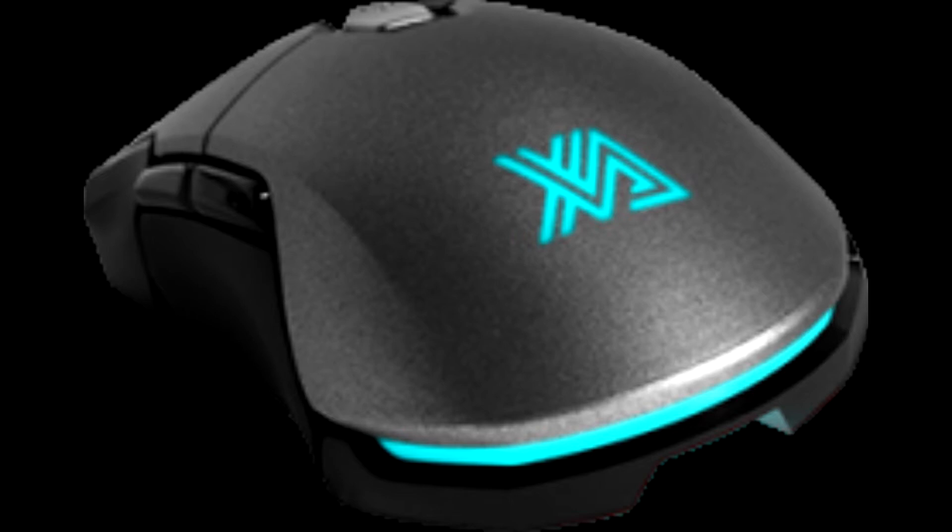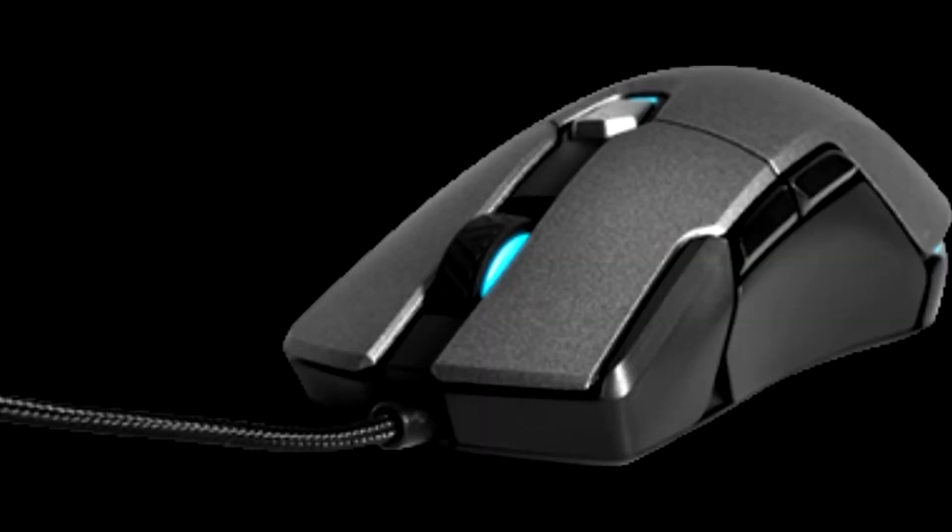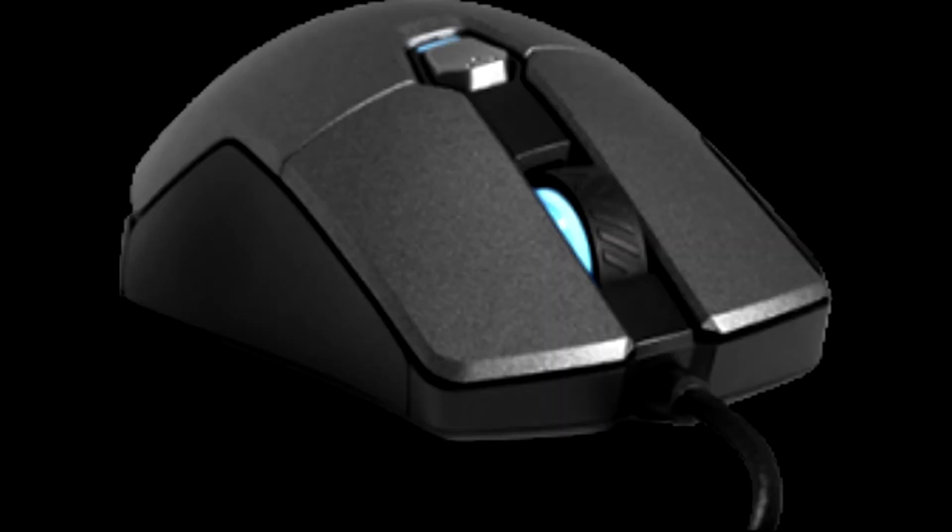The Zenova Mensa Pro gaming mouse currently retails for $49.99 in the USA on Amazon.com, and for €45 in the EU on Amazon.co.uk — a price tag which places it right in the middle of many similar models by other manufacturers. Unfortunately, due to limited availability the Mensa Pro is priced slightly over what it should be, and that is its single greatest drawback, especially when gaming mice like the M65 RGB Elite retail for a similar price.